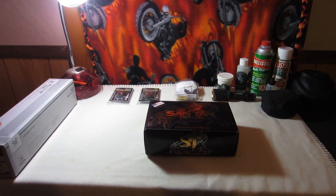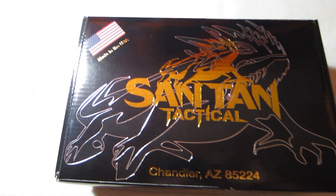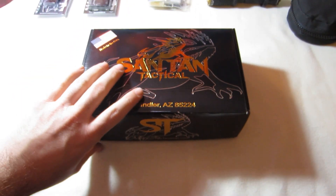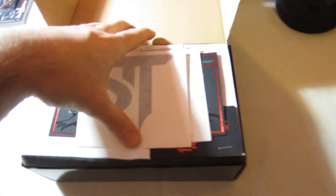Just picked up a new lower from my FFL today, it's called the Santan Tactical, made in the USA. I'm just gonna show you a quick overview of it and what you get in the box. I don't have a bipod right now so bear with me — here's what you see when you open the box.